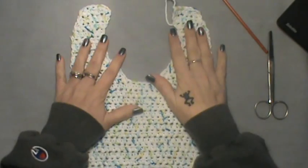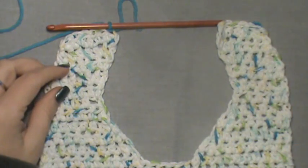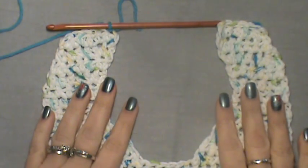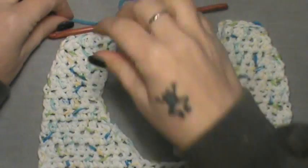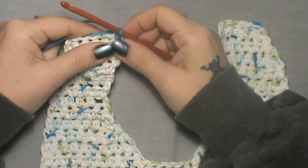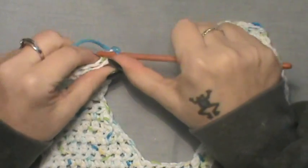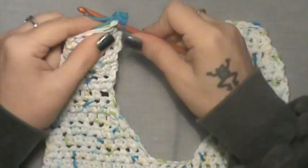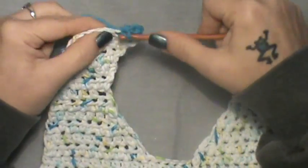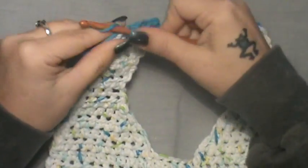Now you have your bib. Tuck in all your ends and we'll do the border. I'm going to use this baby teal blue to go around the border. I'll show you the border that comes with the pattern, though I won't keep it on my bib since I don't like it. They tell you to go all the way around with a single crochet border first — join into the corner, chain up one, single crochet into that same corner, and go all the way around.